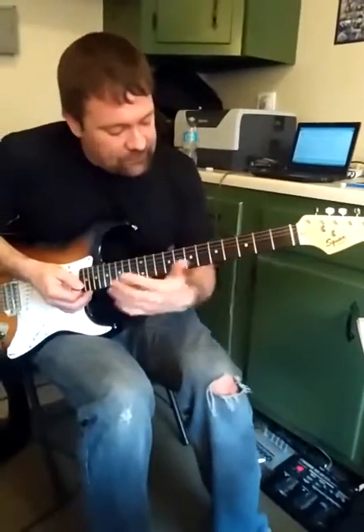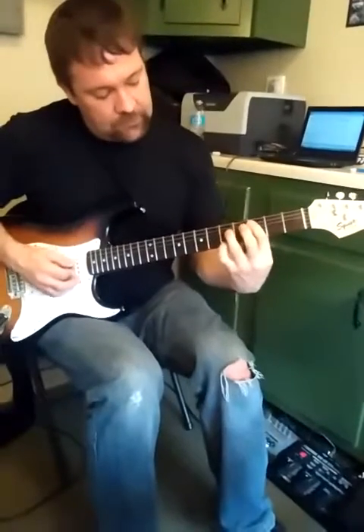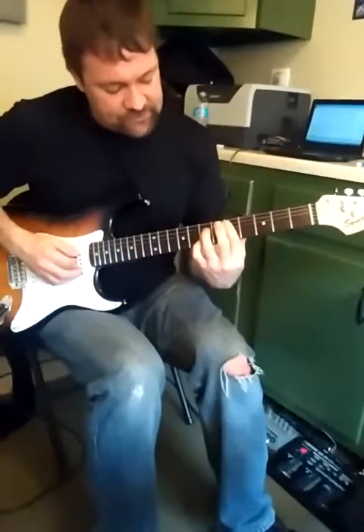We're starting on one. This whole thing is a straight 12-bar blues. Here's our one, here's our four, all those seventh chords, and here's our bottom.